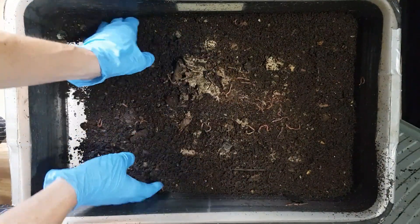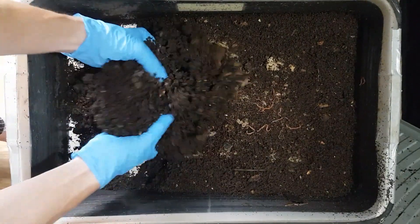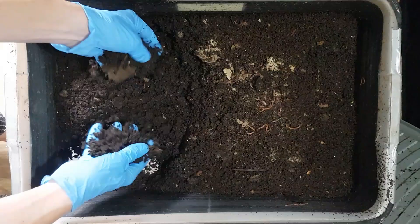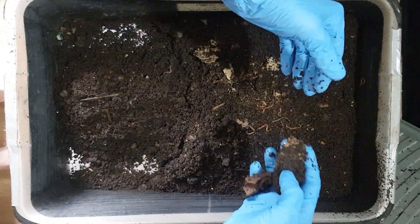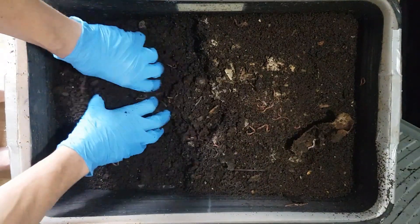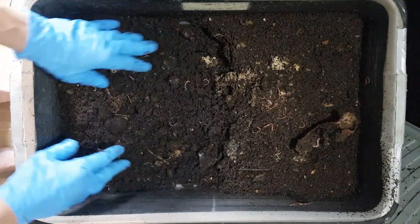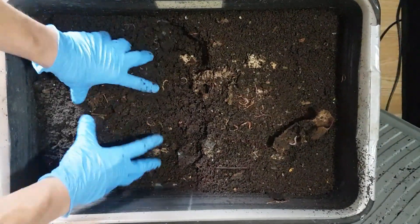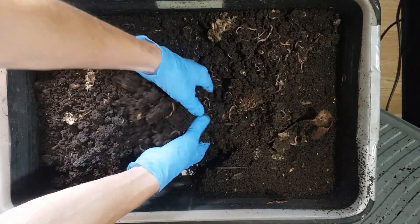So typically I give it a nice fluffing up, which a lot of people suggest isn't necessary. But in this system, what I'm trying to do is every time I visit the worm bin, I'll be shifting this material just down slightly — kind of creating a miniature flow-through or a miniature wedge system.